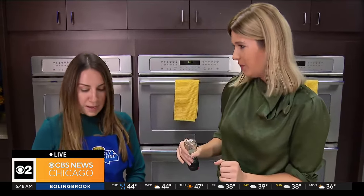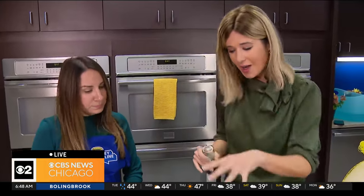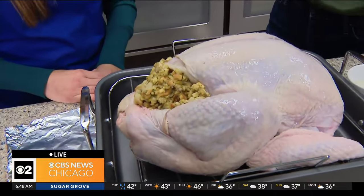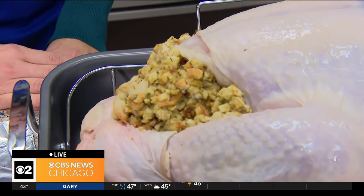Salt, pepper, spices — all of that good stuff on top of the turkey. Let's talk a little bit about stuffing, because there is this misconception that stuffing the turkey is going to cause food safety issues, but you have to do it properly. So what is the right way to do stuffing?